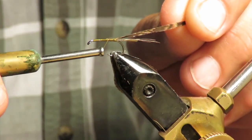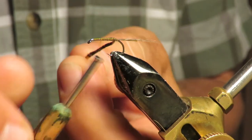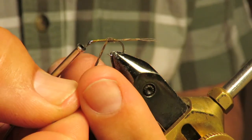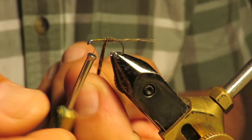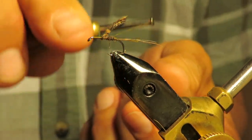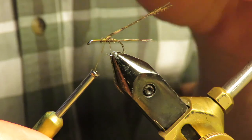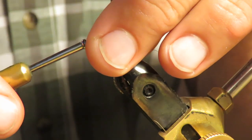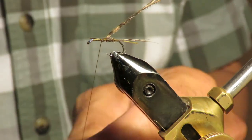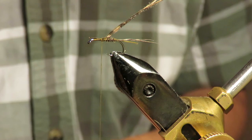Tie it in right forward, just a little bit — right about there. Go ahead and palm the back of this thing, whatever you call this technique. I'm going to capture that little loose one there. I'm going to put a little bit of dubbing on this.